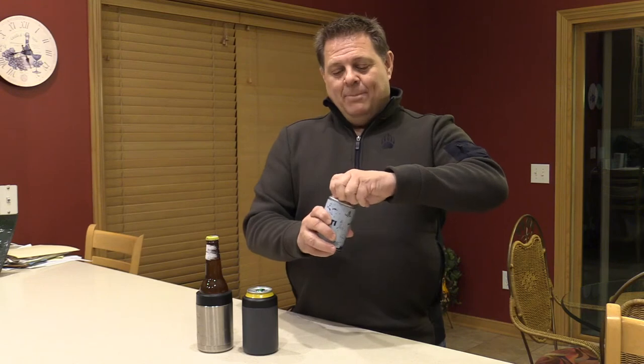The can that comes with it — so when you buy this, it's going to have a can in it. It's a Yeti can, Yeti branded. The top of it pops off, and inside is a registration card as well as a Yeti sticker.